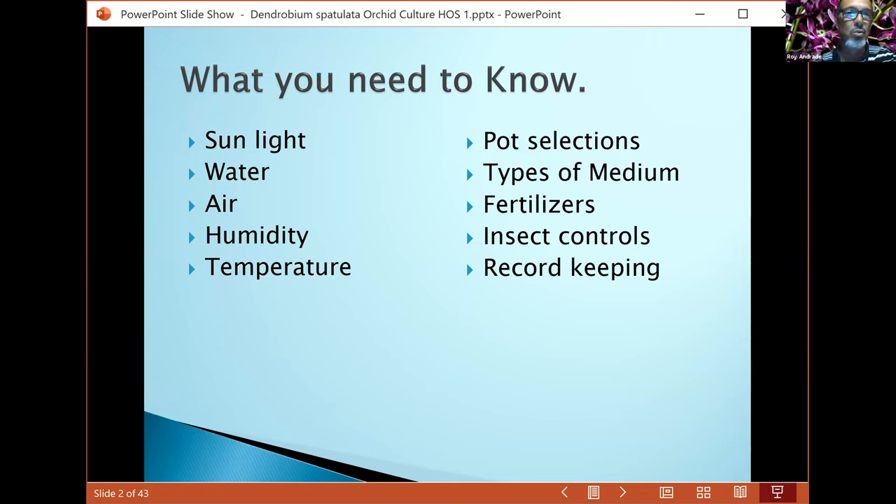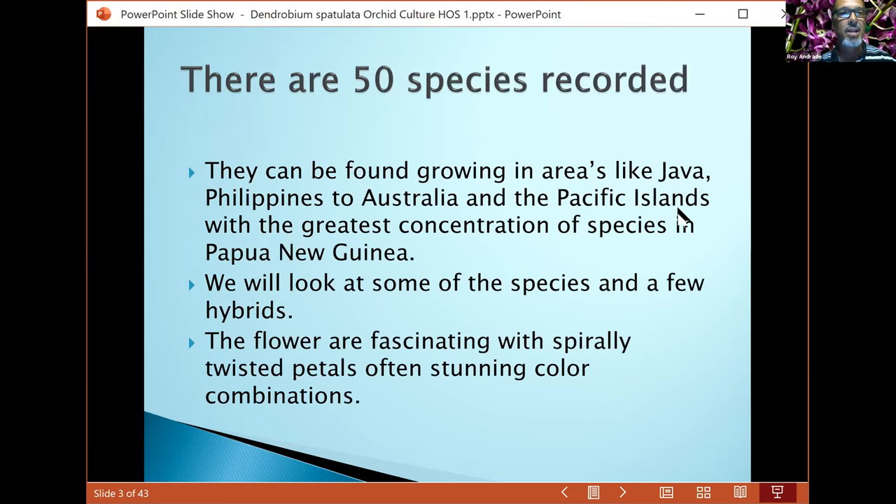You folks know that already because you're growing orchids. Sunlight is important for all living things — we need sunlight, water, and air. Plants also like good humid conditions, especially some of these spatulatas. Provide them with the right temperatures and you'll have outstanding plants.